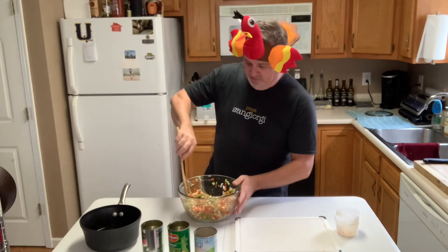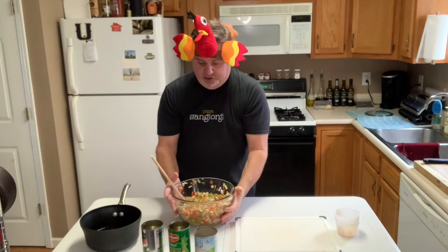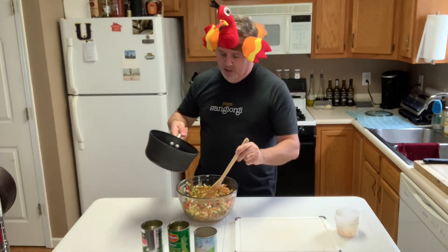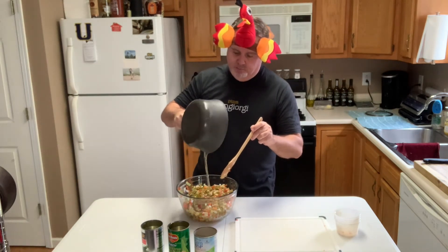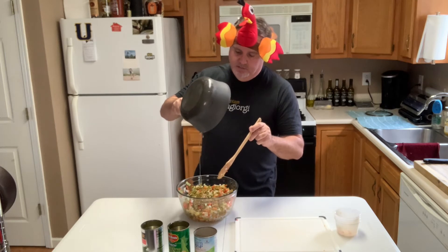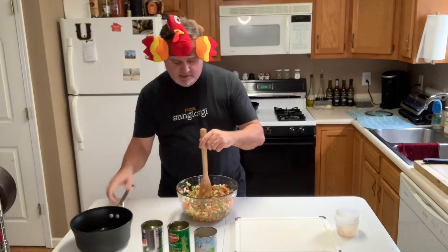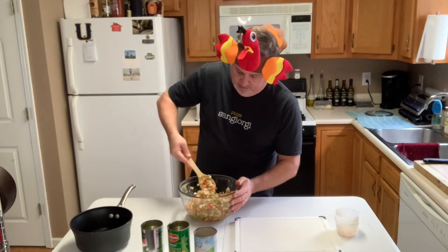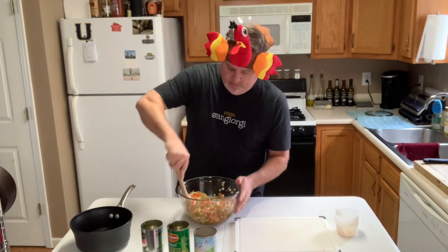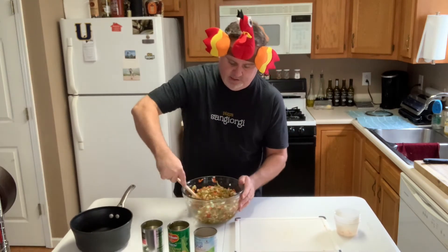It looks delicious already, but now I'm going to hit it with the sugar, vinegar, oil combination. That is going to be some good eats. Then gently, I want to incorporate that in with my pea salad — pea, green bean, corn, pepper, carrot, onion, celery salad.